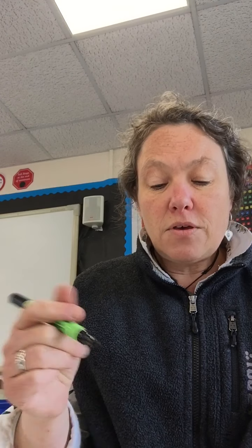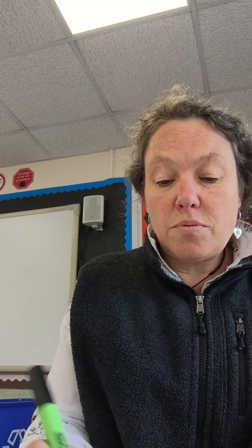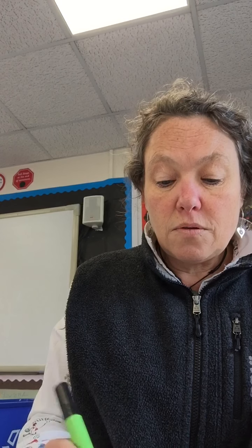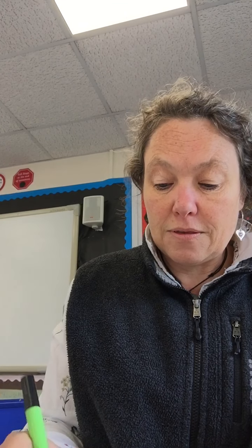I'm just going to very quickly whiz through adding decimals. If you were given, say, 1.2 plus 3.06 as a sum, you'd need to make sure that you line up the decimals as you do your column addition. So you'd make it look like this.